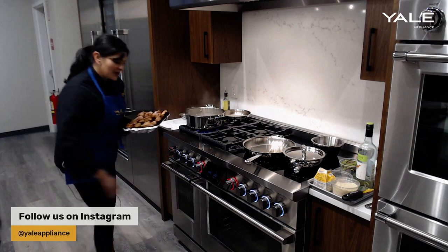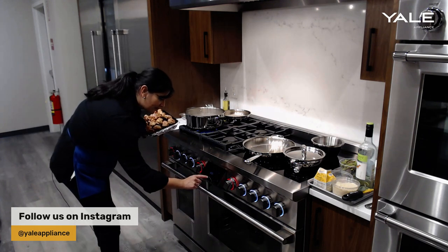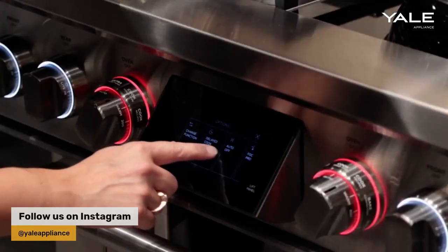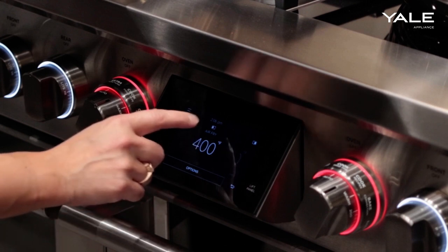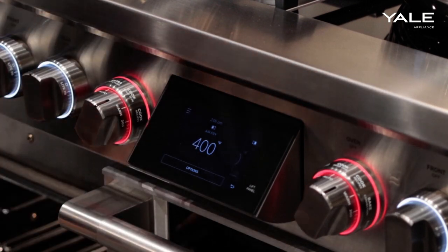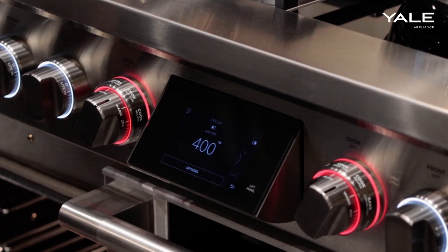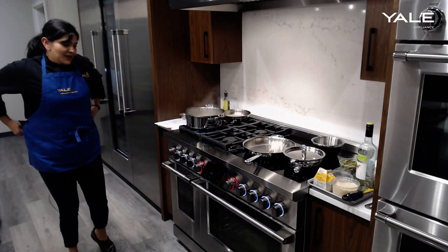We have the air fry temperature set to 400 degrees. We're going to go ahead and place our chicken wings right in the oven and let this do its thing.